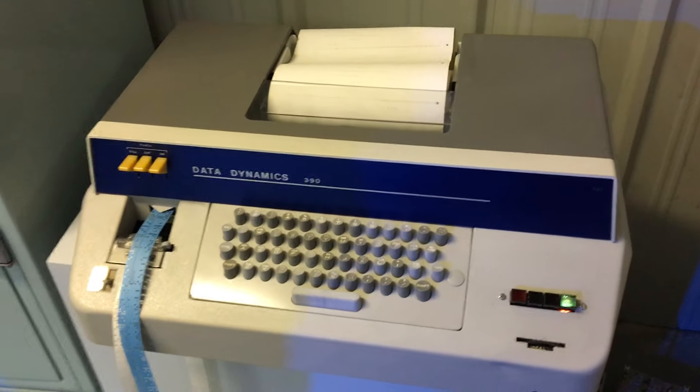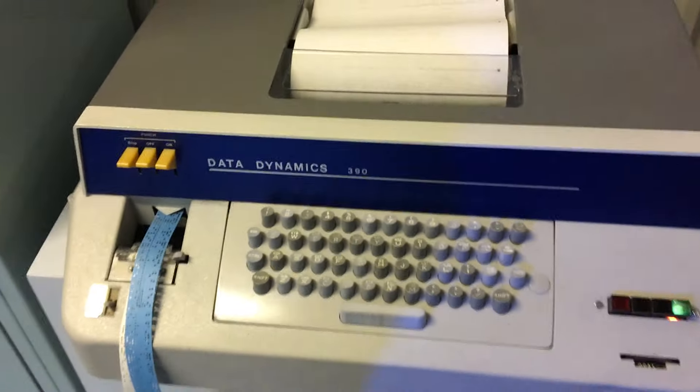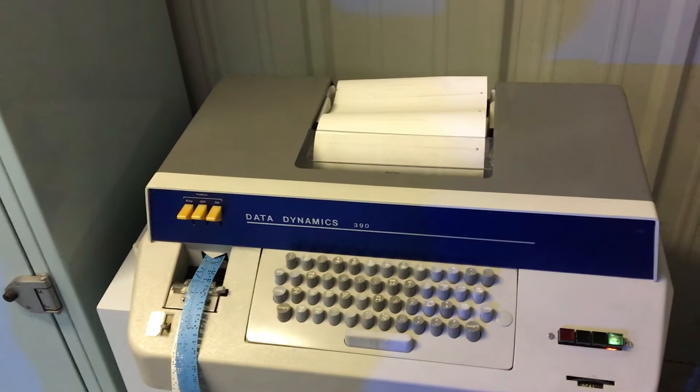It's just trying to continue to print at the moment, and sometimes it gets a carriage return that's supposed to go backwards, but not often. We need to punch some tape with some actual data on it.